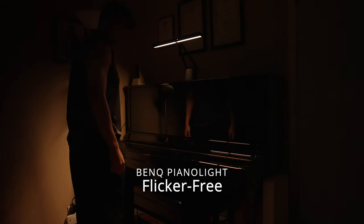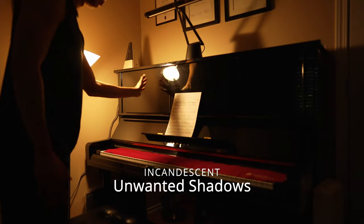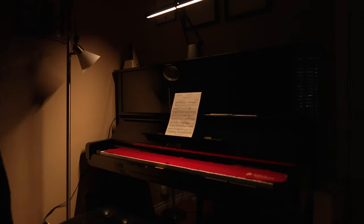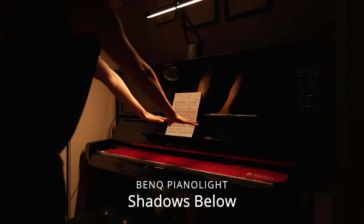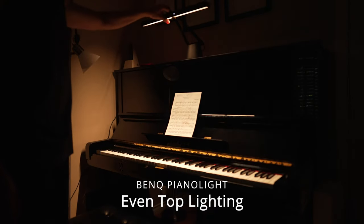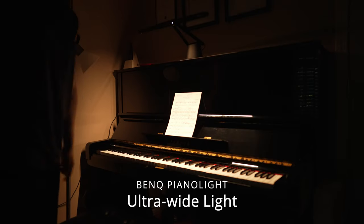I'd much rather invest in a tool that will benefit my health now than pay for it in hospital bills later on. This is what it looks like with the BenQ piano light — it's completely flicker free. You also don't get any unwanted shadows. For most people, your light is beside or behind you and the shadows can be distracting. You want it to be top-lit so that the shadows stay below your sheet music and below your hands. You can adjust the angle and all of a sudden your sheet music and your entire keyboard range is visible.